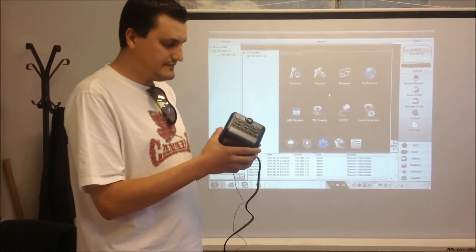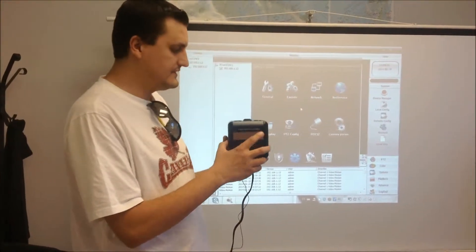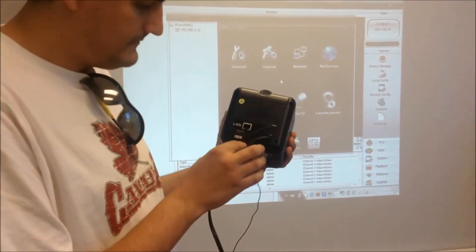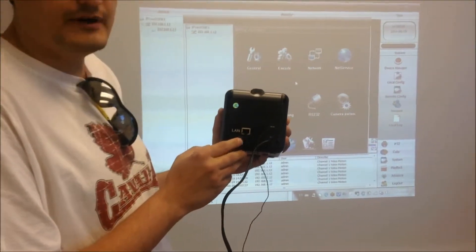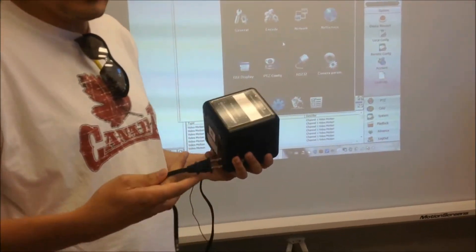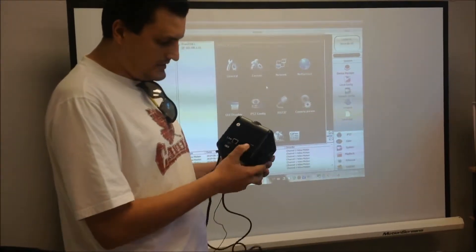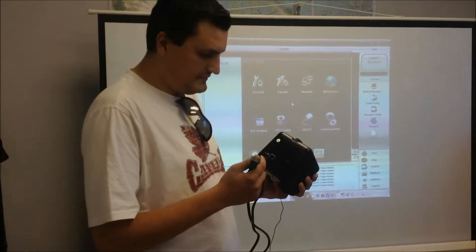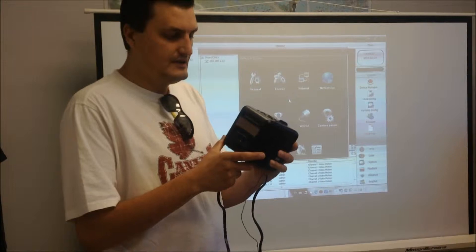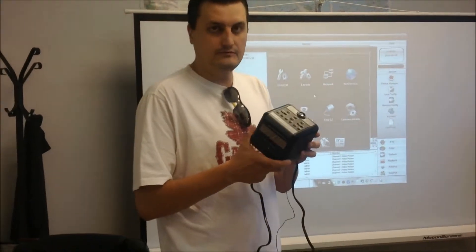But you probably would never have thought this could be a spy camera. This camera has a little camera right here in the front, and also, as you can take a look at the back, it has a LAN port with an on/off power switch. This camera consumes power from a regular power source, and also, when you have a wireless router, this camera has wireless features that allow you to connect to the router wirelessly.